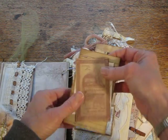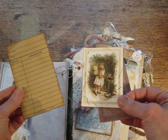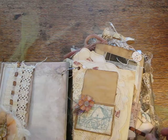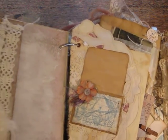And then some ephemera. This one is from Bo Bunny — I think it's called Autumn something, I can't remember — and a library card for journaling on. Then there's a doily and an actual cloth doily.